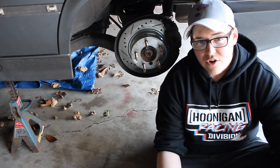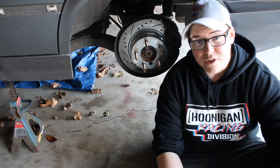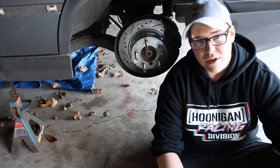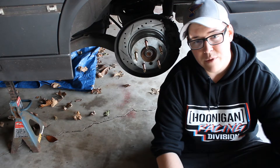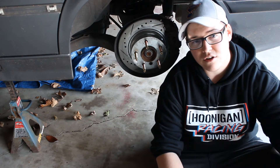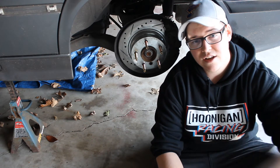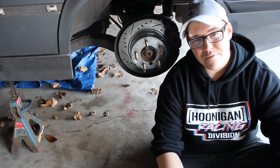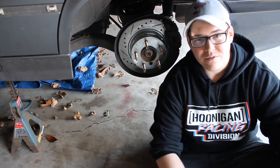I hope you guys enjoyed this video. I know it was a little quick, but it is a pretty simple install. Keep an eye out for all the other videos coming — with the bushings, the underbody coating, and we're also going to remove the sound deadening inside. So stay tuned, don't forget to like, comment, and subscribe for more. I'll catch you guys in the next video. Peace.